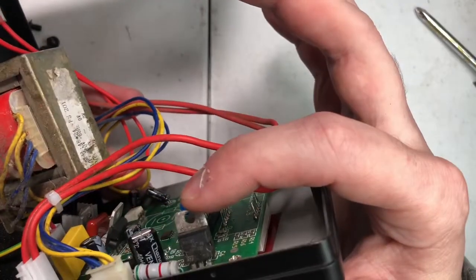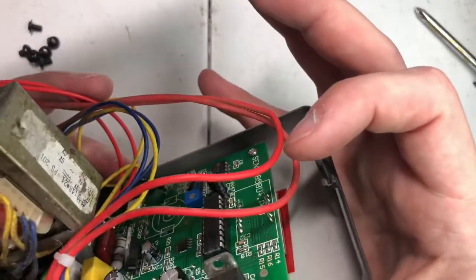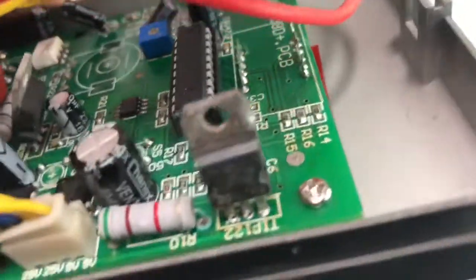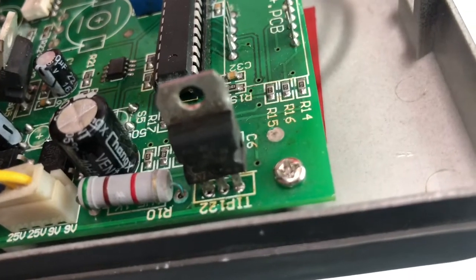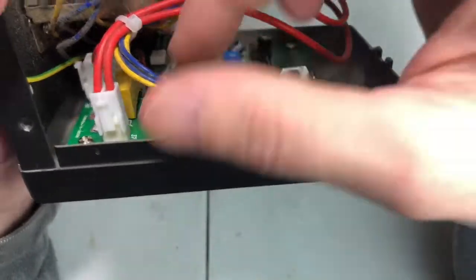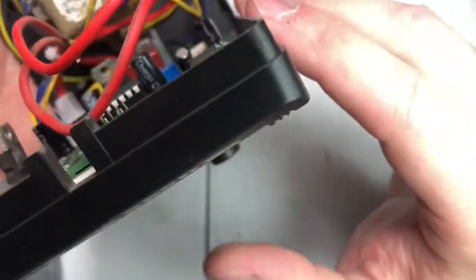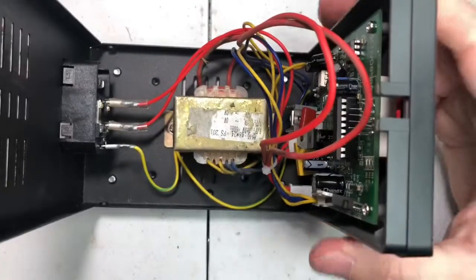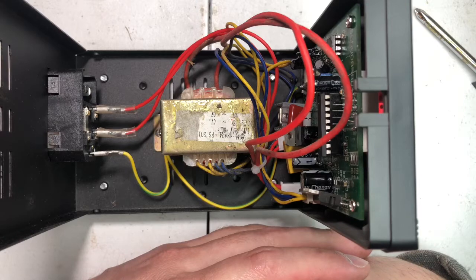There's a TIP132 transistor that looks burnt. This resistor here has a green tint to it, and it's also spread to the circuit board — so it's spreading. That's the inside of one of the cheap 858D soldering stations — that's what you get. Thanks for watching, guys. I'll see you next time.